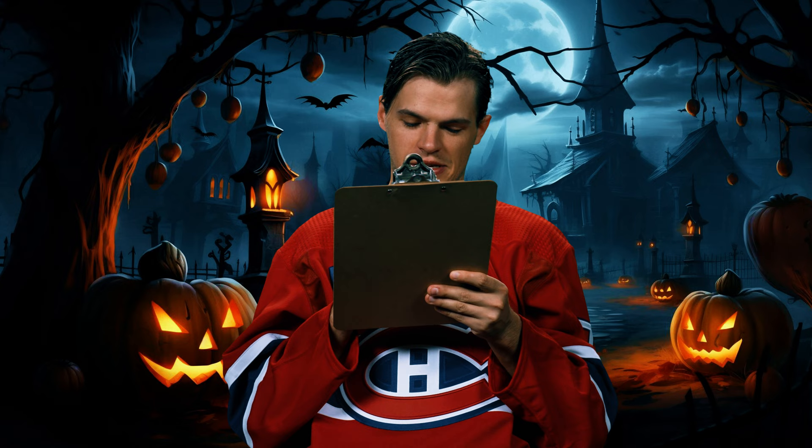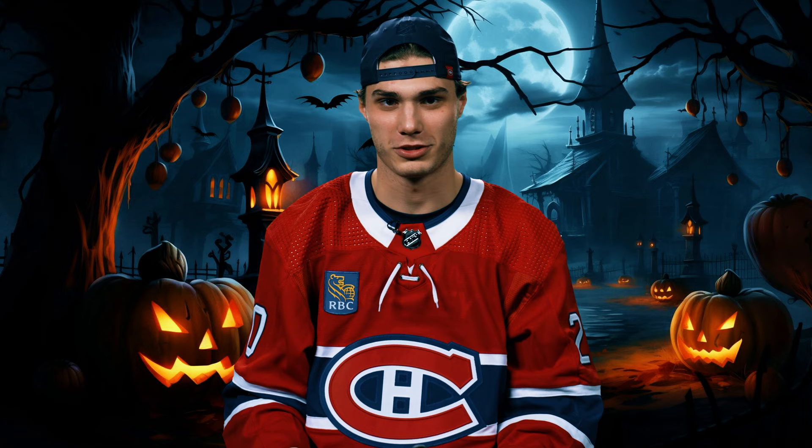Spooky Suzuki for Halloween. We got a time limit or? Spooky Suzuki, I know exactly what I can do, but it's not going to look good. So hard to make him scared, just laughing so hard.